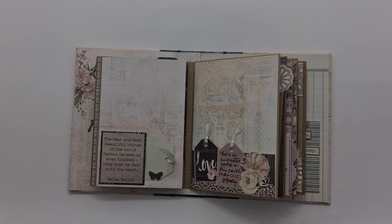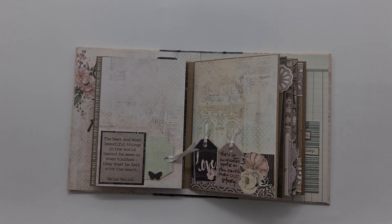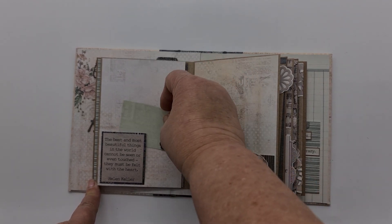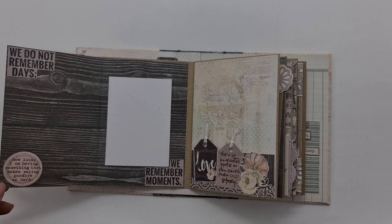Turning on to page three — there wasn't ribbon in the little paper pack, but I've added just the tiniest bit of white ribbon. There's a tuck spot there, and if you open it up there's plenty of space to add more photos.